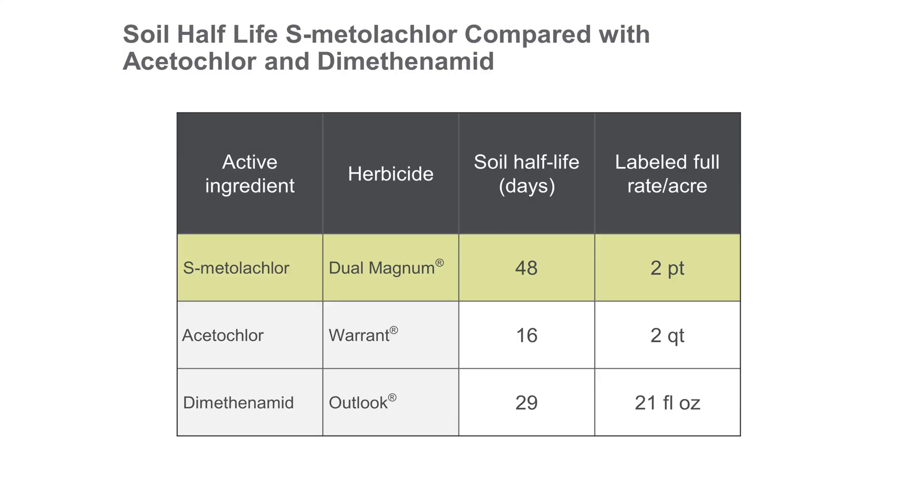What we really want to focus in on this chart is looking at that soil half-life — that ability of that herbicide to stay longer in the soil later into the growing season. Comparing esmetolachlor to other chlorosetamides, you can see that esmetolachlor Dual Magnum has a 48-day soil half-life compared to acetochlor at 16 days and dimethanamid at 29 days. This really focuses in on the cost per day and the return on investment that a grower is getting, with esmetolachlor staying in the soil longer to provide that residual control you need later into that growing season.